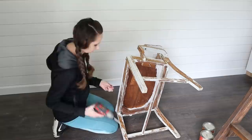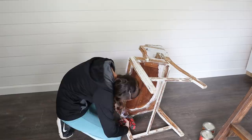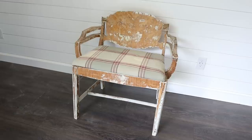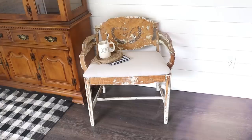Then I added my cushion back onto the top of the chair. I just used some wood screws and my drill and screwed them in from the bottom into the top to make sure the chair cushion would stay in place. And then you can see the beautiful before and then the after. Sometimes it just takes a little bit of extra love to bring something back to life or give it that style that you were hoping for.